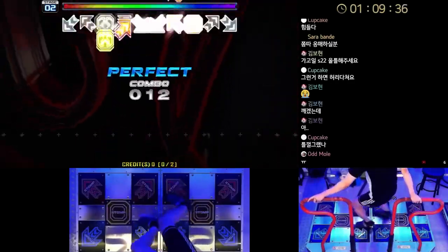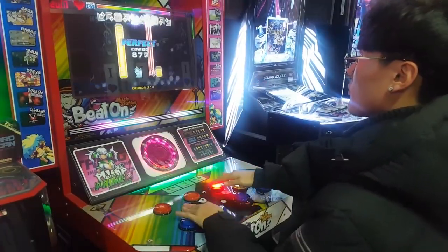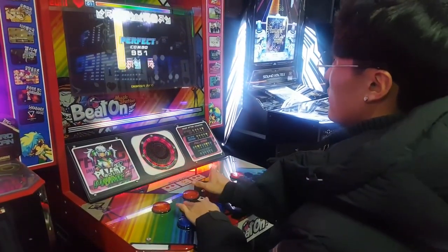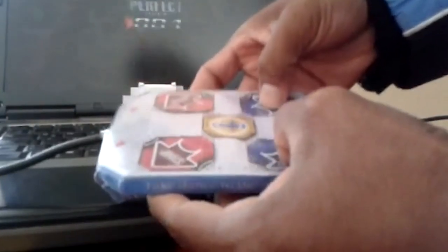Hey guys, Andy's here, and today I want to talk about Pump It Up — more specifically, hand pump. If you don't know what hand pump is, it's essentially playing Pump It Up with your hands via buttons or a keyboard. You might have seen some hand pump gameplay before with the Beat-On cabinets, and there are also some players in the community that have made their own hand pump keypads.